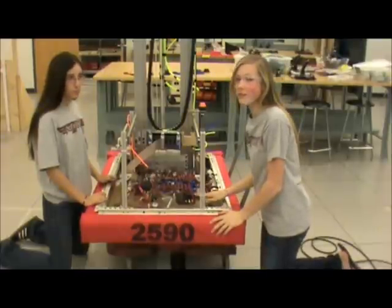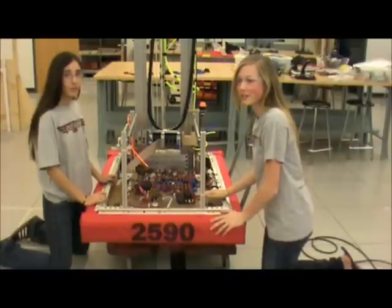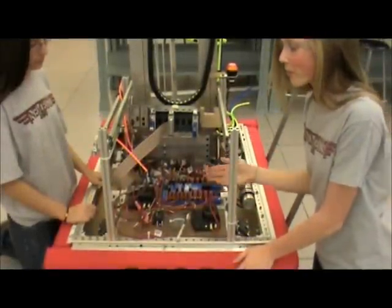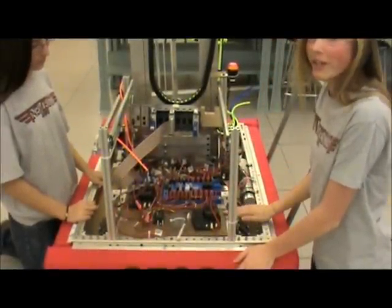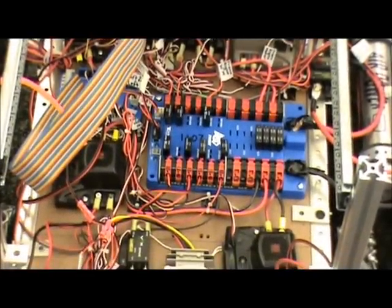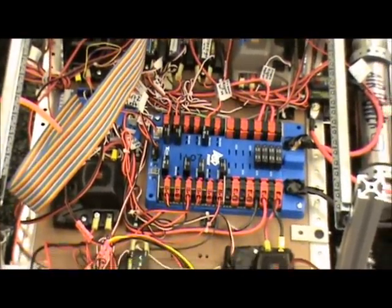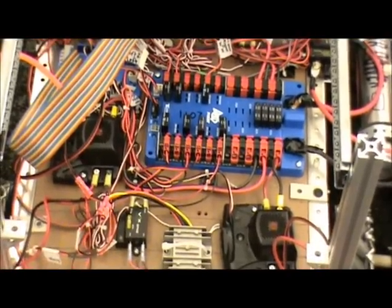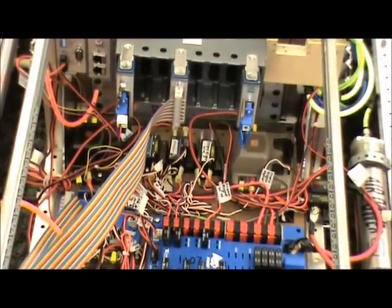This is a fully functioning electronics board for the 2011 robotics competition. This year we had a two-tier electronics board, but we've removed the top part so that you can see the bottom part. We'll show you this part first and later show you the top tier. Here is an overview of the first tier of our electronics board, and you can see that we have many of our main components as well as the CREO mounted on this bottom level.